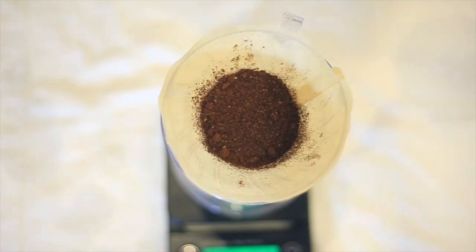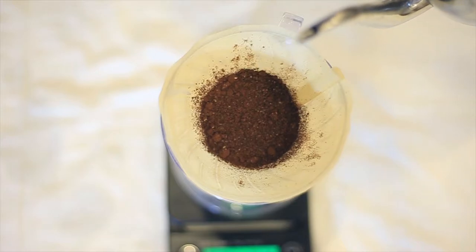Your grind is very, very consistent — that's what it aims to do. The more expensive your burr grinder is, the more consistent your grind is going to be.